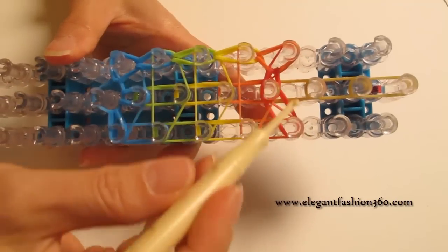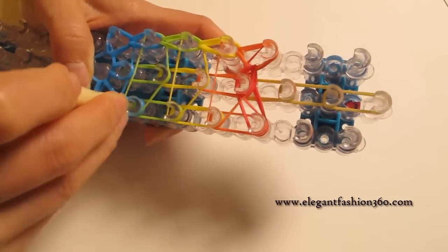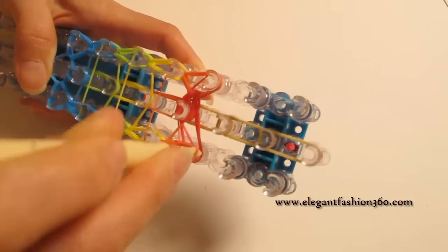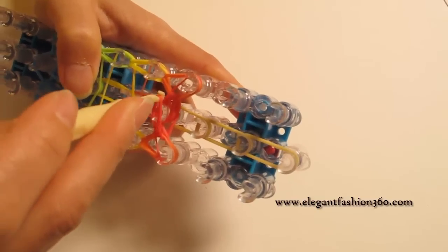Now we're going to repeat the step and do the one on your right. Grab the bottom two, hook it to the next one. Bottom two, hook it to the next one. And again, when you come to here, grab these two and hook it to the center here.